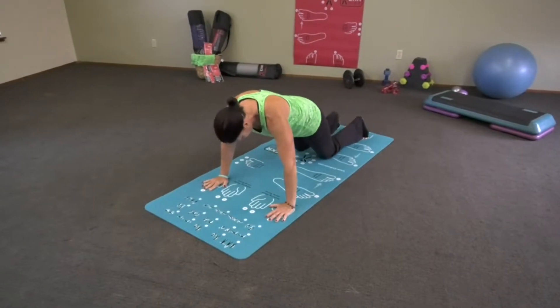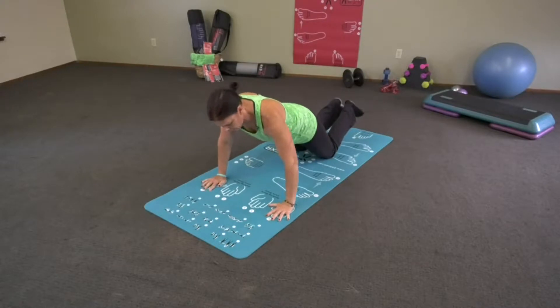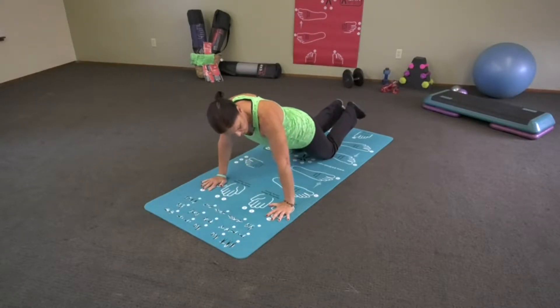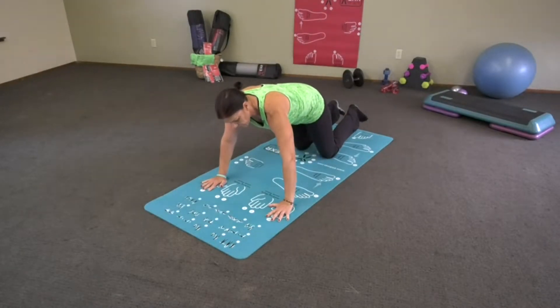If that's too difficult or you have wrist issues, you can modify and go on your knees — down and up. Do not lock out your elbows; you take stress off your muscle and put it on your joints, and that's not good. You want to keep the stress in your muscle.